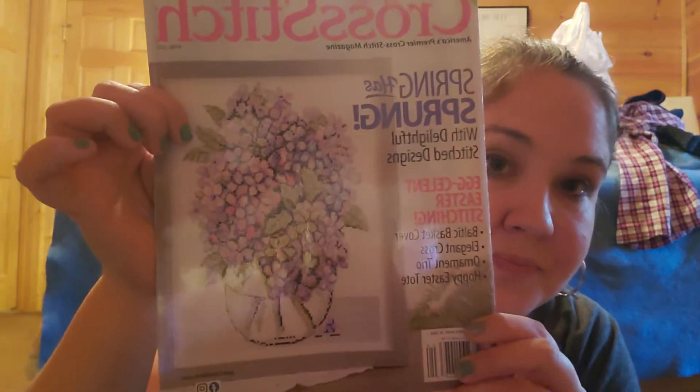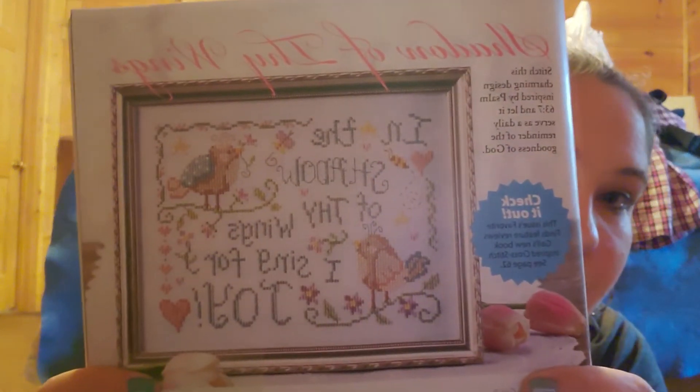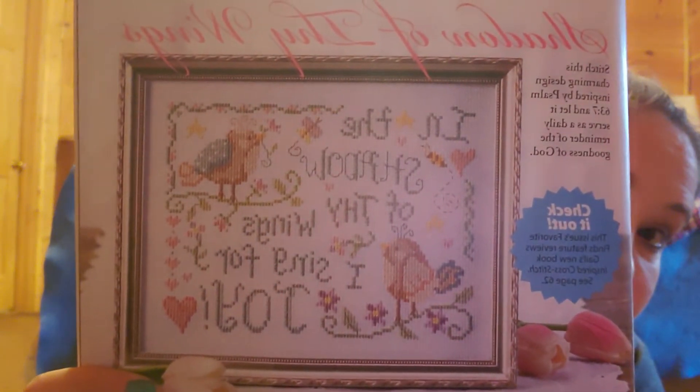Haul time! I got my new Just Cross Stitch magazine in the mail, and I'm in love with some of the different projects in here. I am about ready to switch out the projects I'm working on and rotate them because I get tired of working on them and I get bored. My winter stuff, I'm ready for it to go away. But isn't this one cute? It says, "In the shadow of thy wings, I sing for joy." I like that one.